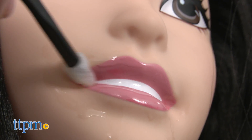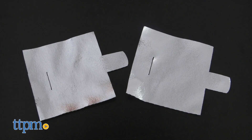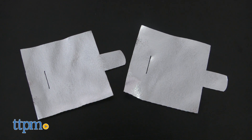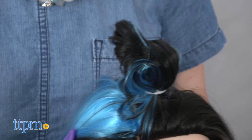The styling head's hands and head can be posed to give kids better access while they're styling Barbie. We're not sure what the two hair foils are for because there are no instructions for their use, but we're sure kids will come up with imaginative ways to incorporate those pieces into their pretend play.